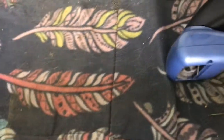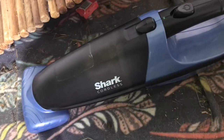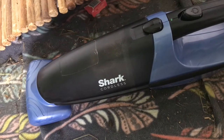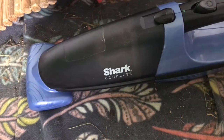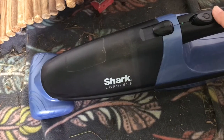Because of these little brushes in here it pulls up the hair, and it's easy to empty because you just pop this out. So I would recommend it — it's super easy. You don't have to plug anything in like with the shop vac, and it's a lot quieter. I can get a full three days out of one charge on this thing, so I'm pretty happy with it.